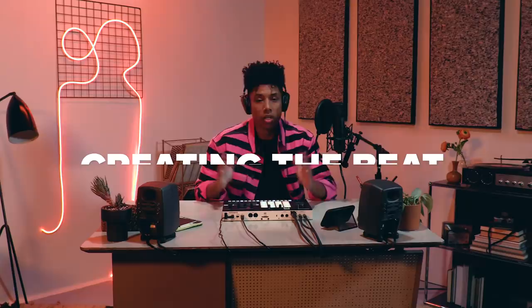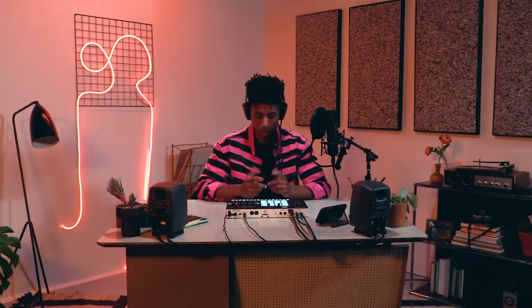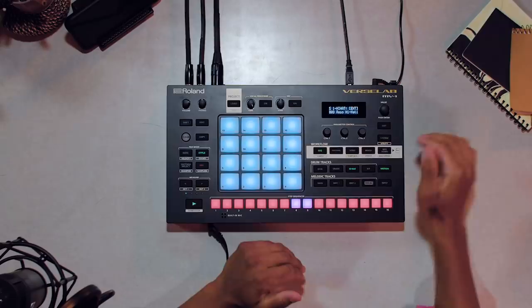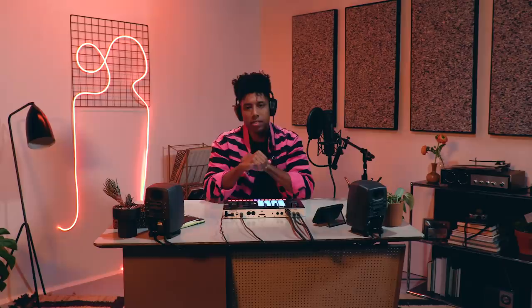Let's record something. Next, I'll program some hi-hats with style mode to create a dope pattern on the fly. When you're on a drum track in style mode, pressing the pads plays 16 different preset patterns. Let's record this one. If I want to add some detail to my programming, I can automate changes using motion record right here. I'll record pitch shift to my hi-hat pattern. Next, I'll quickly jump over to the snare track, and that hits on the 5th and 13th step of my step sequencer to give it that backbeat.